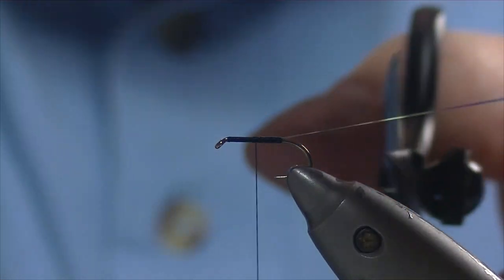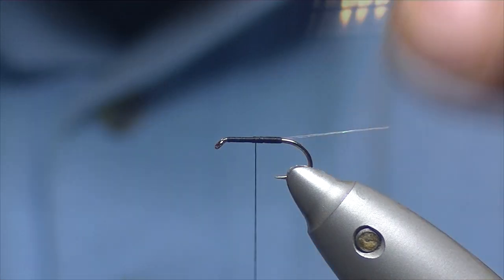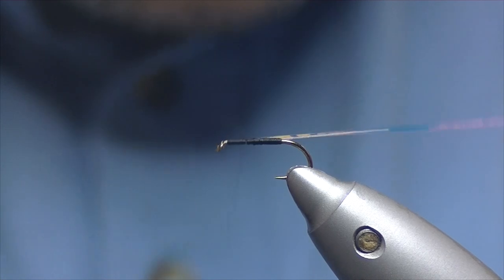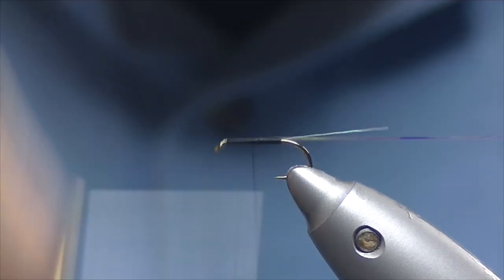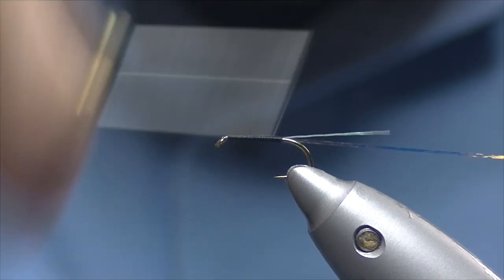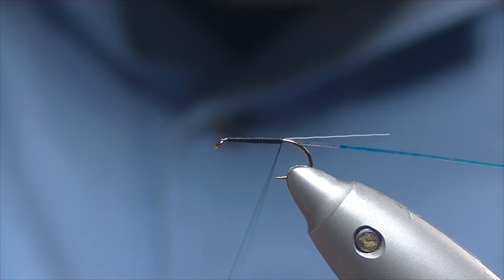I'm going to trim it off quite long at the start because I'm going to use the same material for my rib. So we'll catch it on and then bring it down to just where we tied our shuck in.